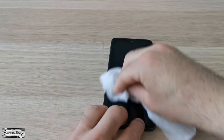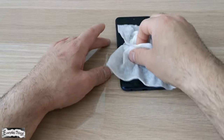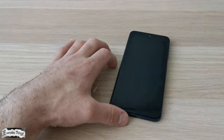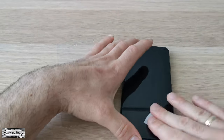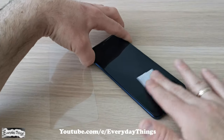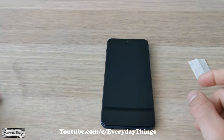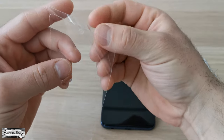Clean your screen with a wet wipe first, and then make it dry with a dry wipe. Once the screen is clean and dry, you can start applying the screen protector.